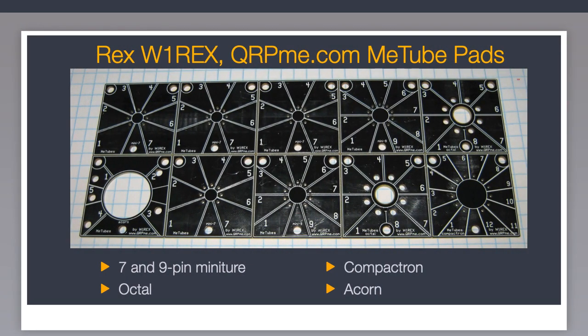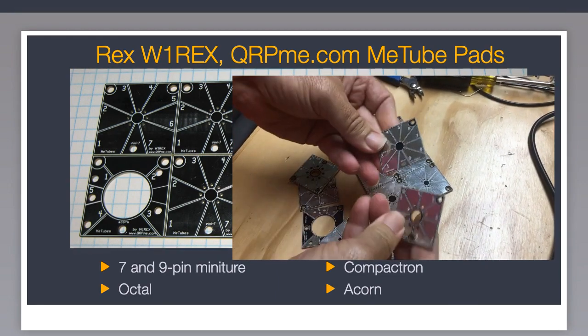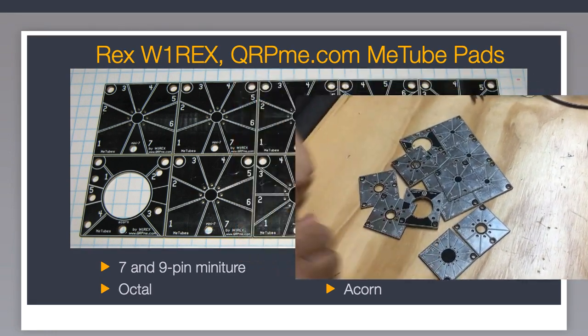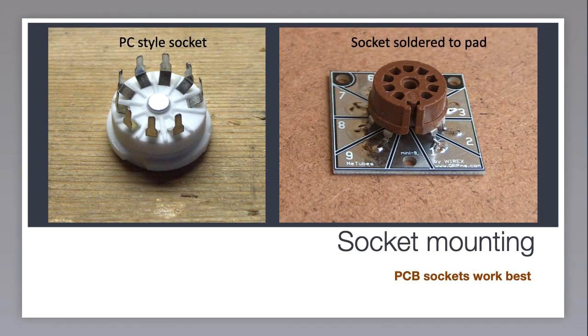Fortunately, several years ago Rex Harper, W1REX, developed a set of thermotron socket pads he calls Me Tubes. His Me Tube panels consist of 10 solder pads especially designed for mounting thermotron sockets. The panel is V-scored for breaking off single tube pads. The pads can either be super glued to a piece of copper clad stock or mounted using screws and standoffs. The panel has pads for several common thermotron types: miniature 7 and 9 pins, octals, compactrons, and acorns. I found the best sockets to use are the printed circuit style shown on the left — they provide a large pin area to bend out and solder to the pad like you see on the right.